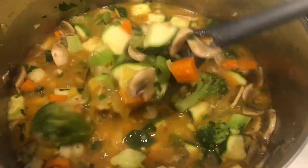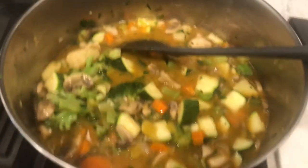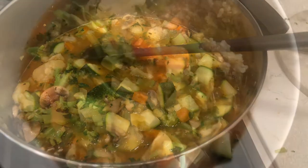Make it yourself! I also chopped up some fresh parsley that I had in the refrigerator. And I'm going to add about two big handfuls of spinach to it as well.